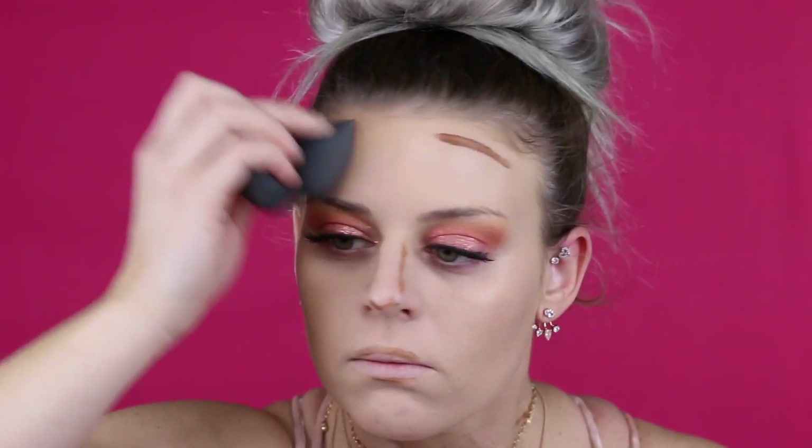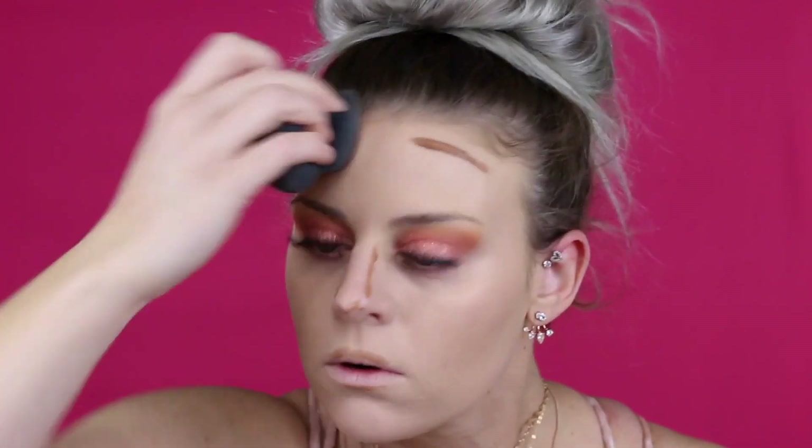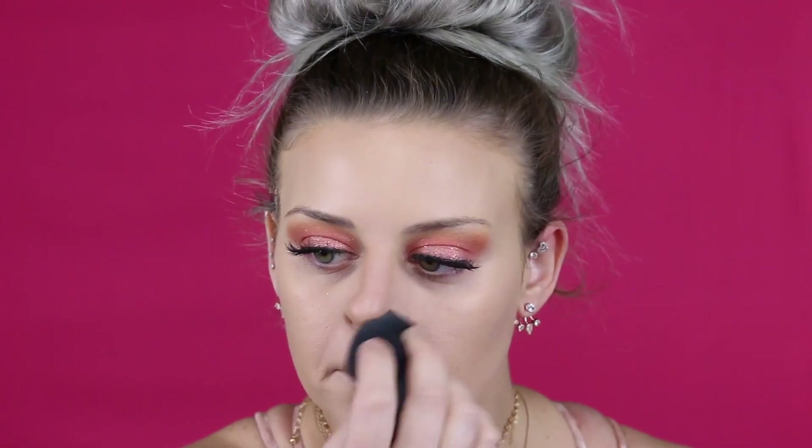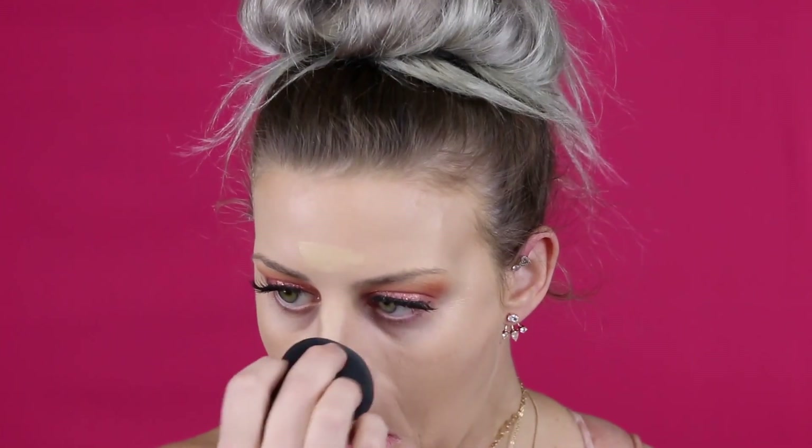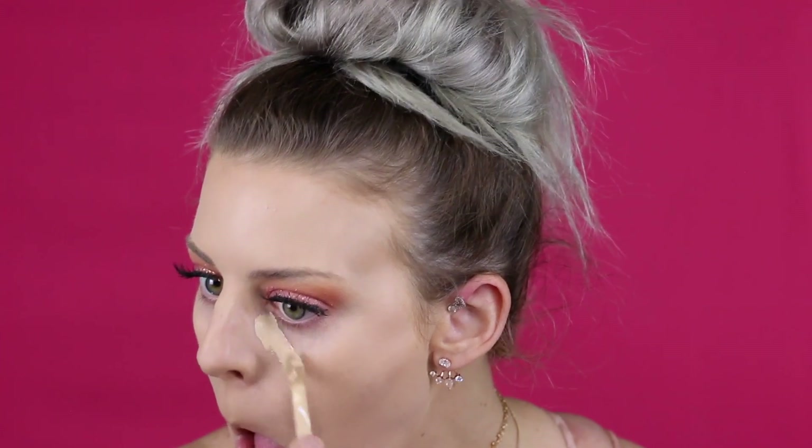I still use bronzer but doing the cream contour step and then adding powder bronzer on top — it just makes the face look so pretty. It's an extra step but if you have the time, definitely try it — it makes a big difference. Then I go in with concealer to highlight my areas and underneath my eyes.